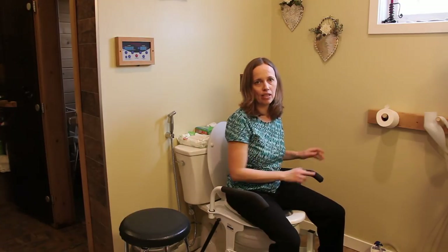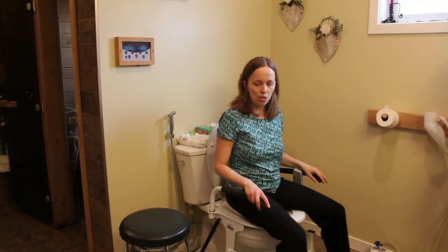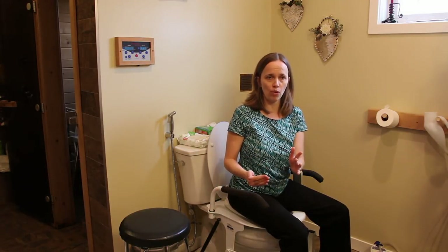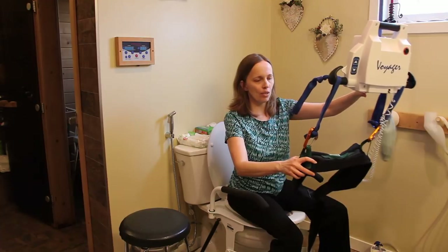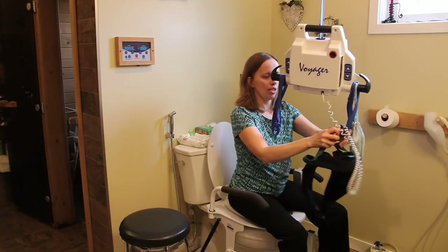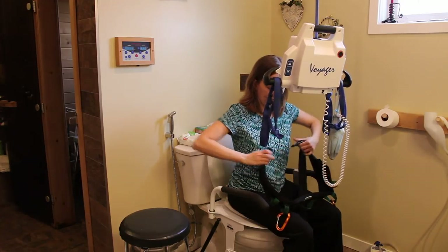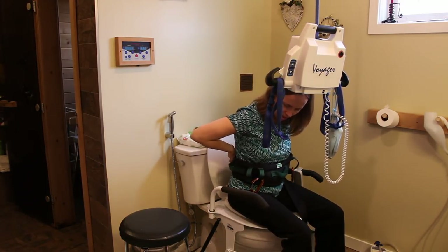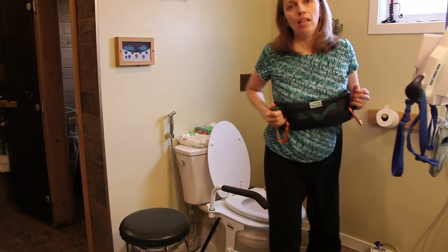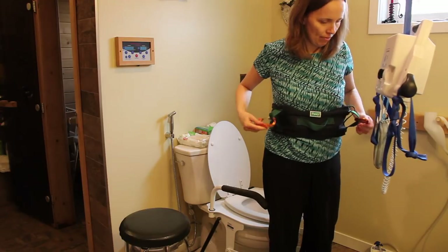We still use this today even though Todd is past the point of walking or being able to get on himself. What we do now is he pulls up in his wheelchair and then I transfer him to the toilet. Here we have a gate belt — you put it around the patient and if you're holding on to them, you tighten it and it gives you something to hold on to as they're transferring.